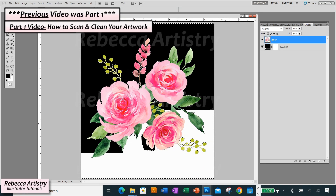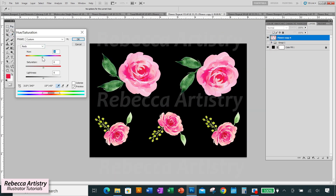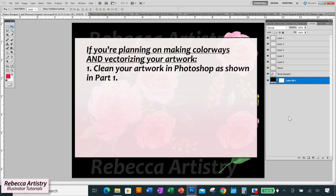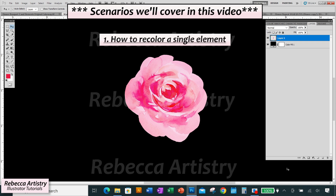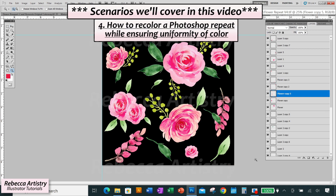In the previous videos, we went over how to scan, clean, and vectorize this watercolor floral. In this video, we're going to learn how to recolor that watercolor floral and create different colorways of it. We're going back to the TIFF file with the transparent background. If you're planning on vectorizing your artwork and want several colorways, I suggest cleaning the artwork in Photoshop first, then making the colorways while still in Photoshop, and then bringing the different colorways into Illustrator for vectorization.